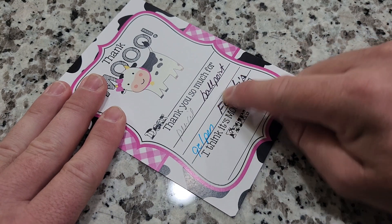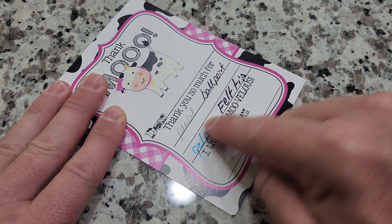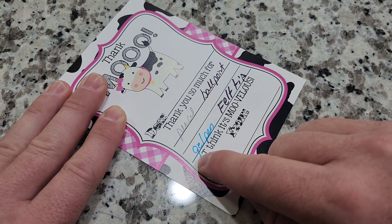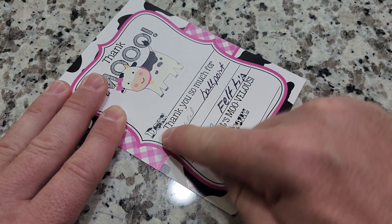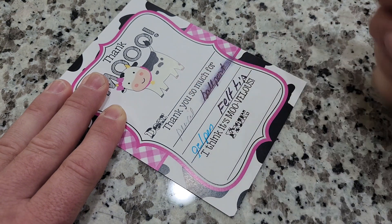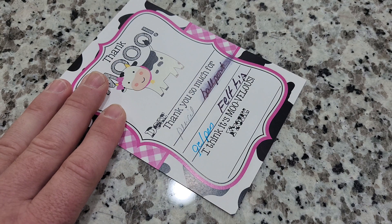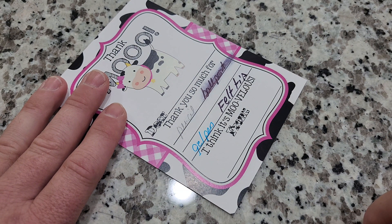On the felt tip, absolutely nothing — perfect. On the gel pen, there's a little bit of smudging right there on the G, but nothing to worry about. On the pencil, absolutely no smudging at all. And the ballpoint is an absolute mess, so I would not use a ballpoint to write on these. But otherwise, I would go with the other options and you'd be good.